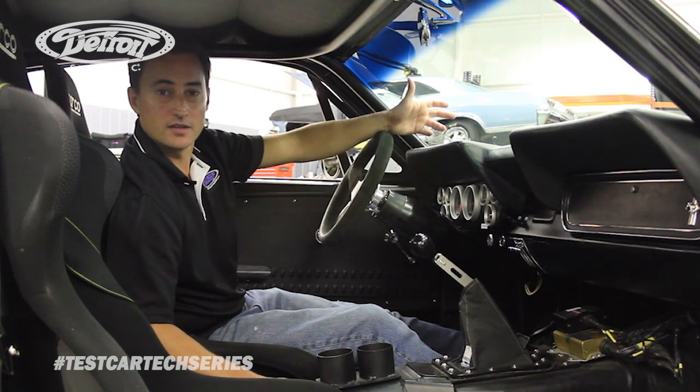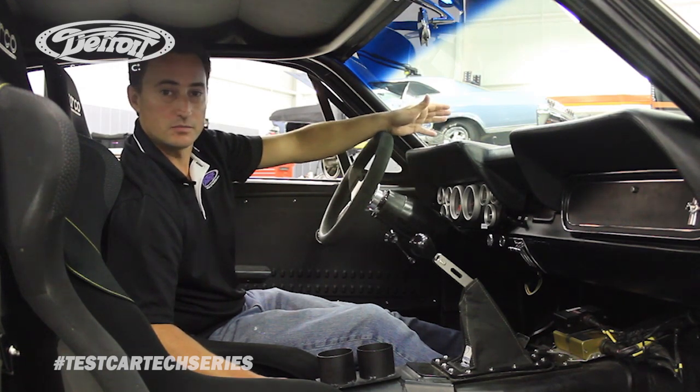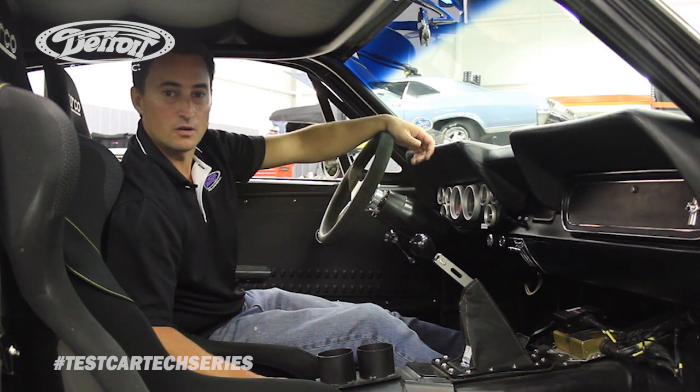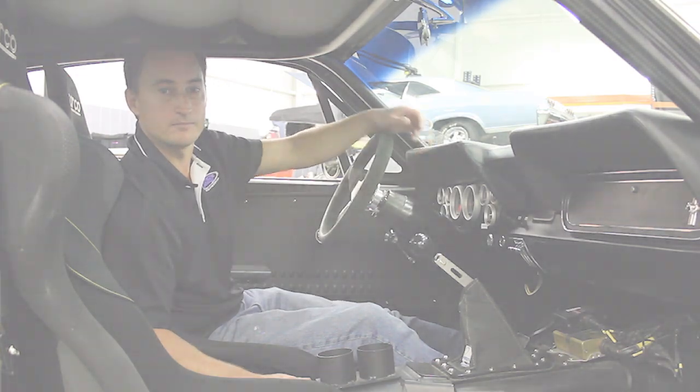We hope you enjoyed this inside look of the DSC 66 Mustang test car. If you have any questions, please call us at 704-662-3272 or look us up on the web at www.DetroitSpeed.com.